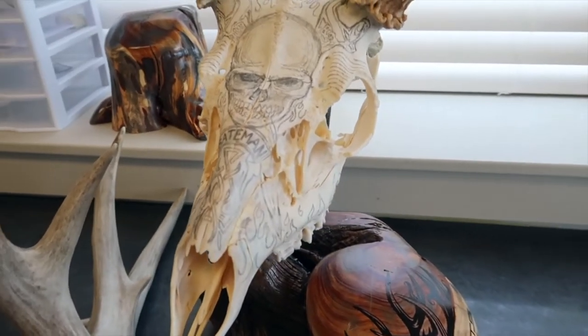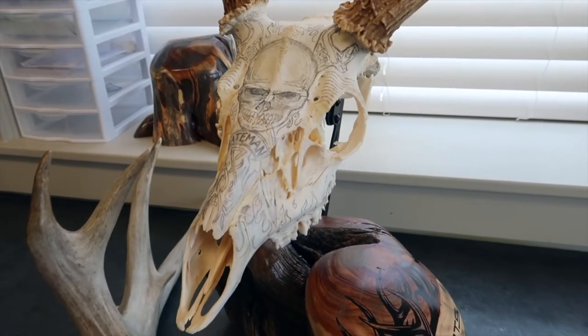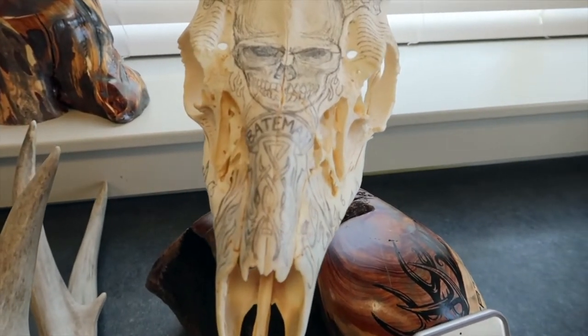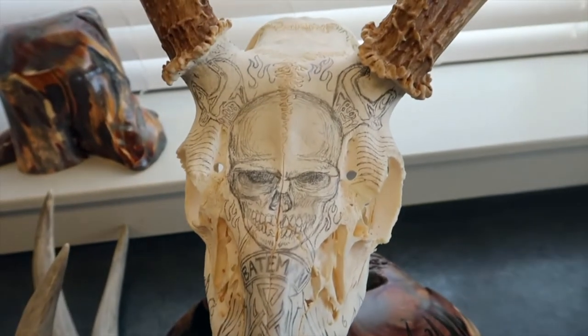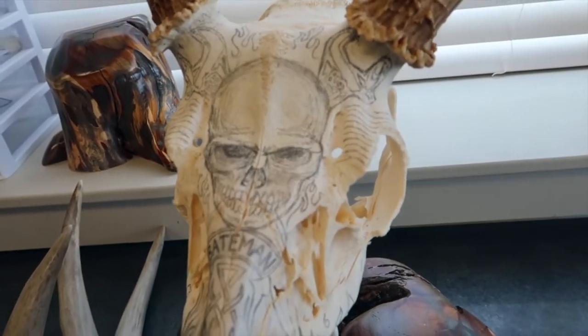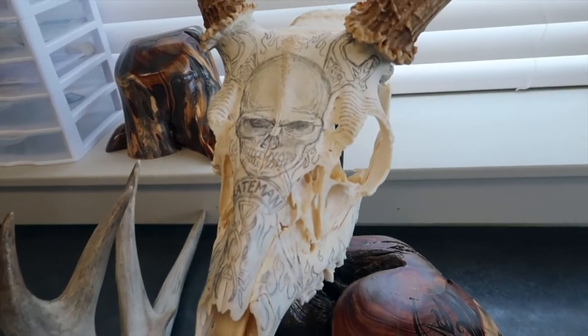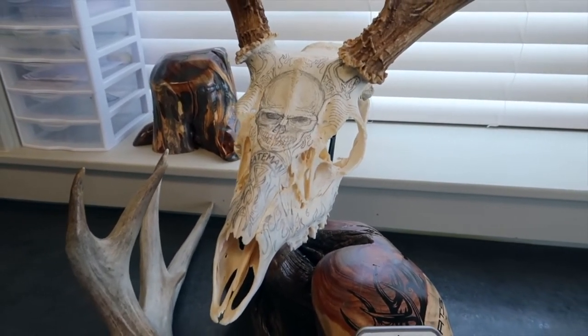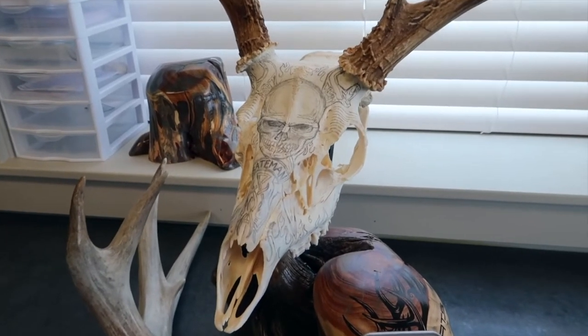We started planning what we wanted to put onto the skull. As I mentioned, this is going to be for Carly's husband Brandon. He has some tattoo work on his arm of a human skull with wrenches behind it. She thought it would be a really cool idea to put that same tattoo on a mule deer skull and do it Bone Tats style.